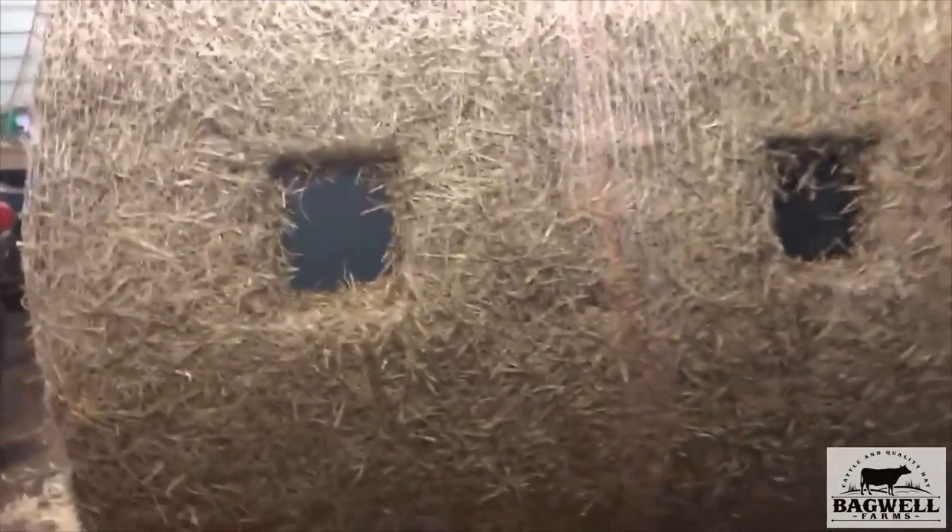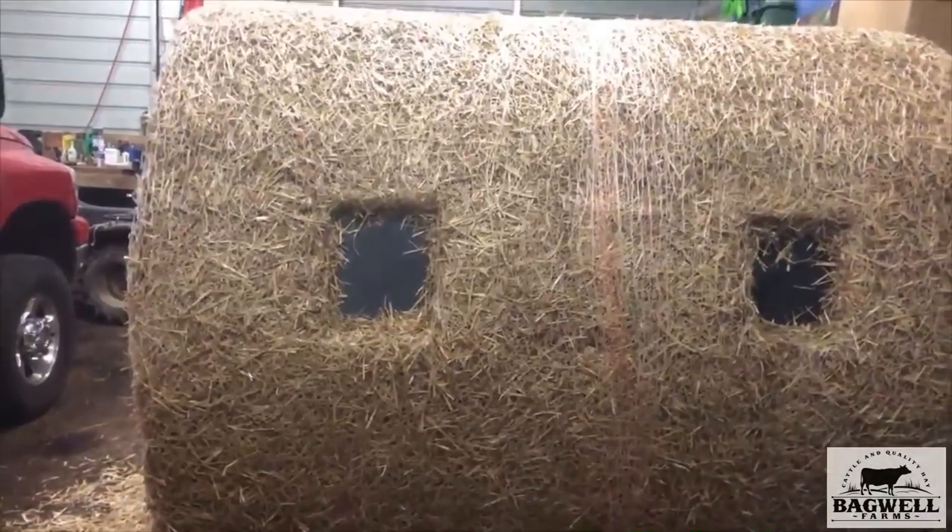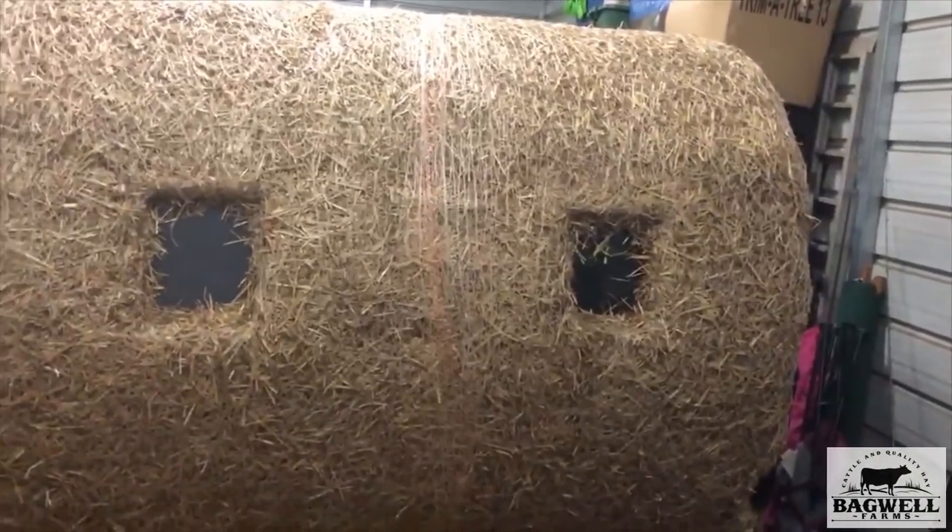Well, here she be. Both windows got them done, got the side done.